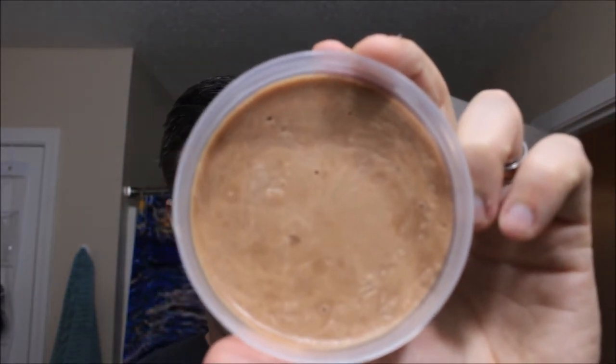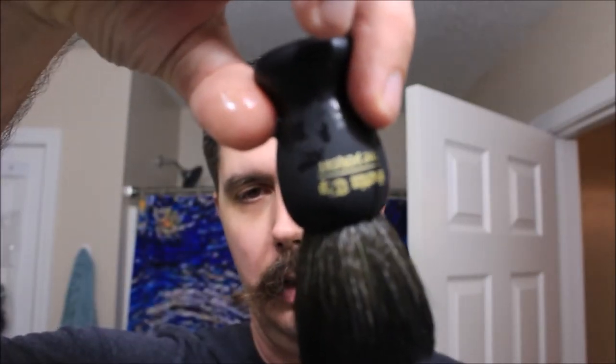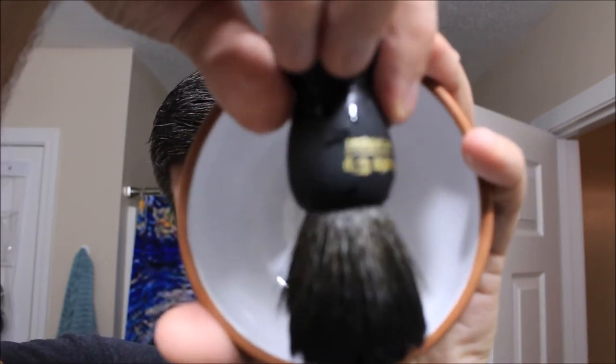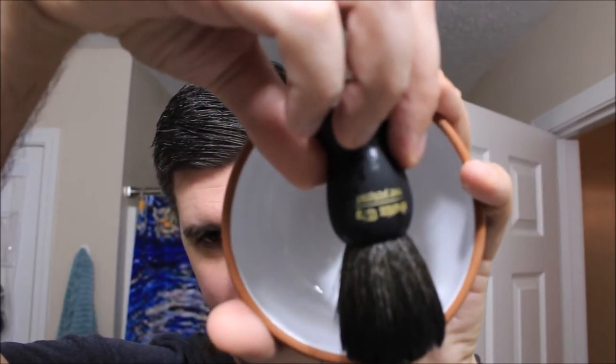Here's what the puck looks like — it's a soft, not a hard puck. Ingredients are coconut oil, tallow, shea butter, castor oil, stearic acid, glycerin, fragrance. Today we'll be using the Purist synthetic brush. We'll also be using my Machu Picchu mug — love this thing, don't know why it works so well. Maybe it's the ancient Aztecs. Alright, we'll do a 10-second load and see how it goes.